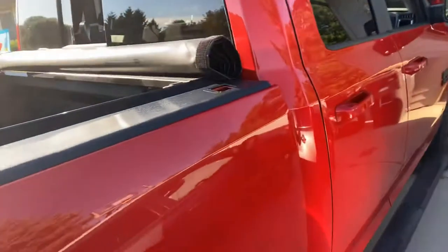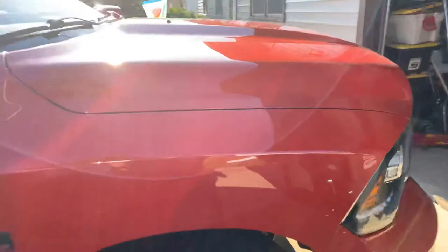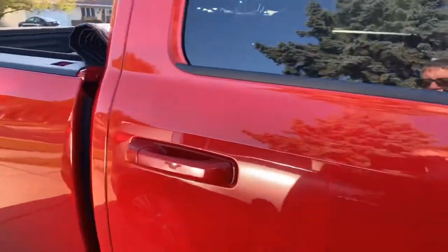Welcome to YouTube. This is my solution to getting a sleeping area in my 2015 to 2018 Ram 1500. I've watched a lot of videos about what guys were doing to sleep in the back of their truck for hunting and fishing trips, but none of it seemed to work for me.